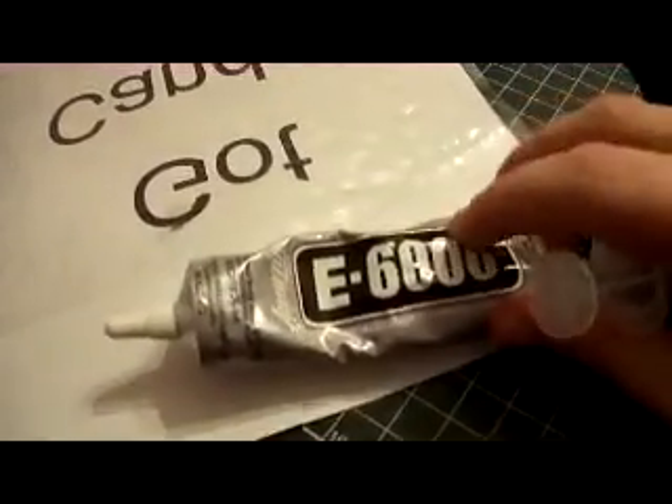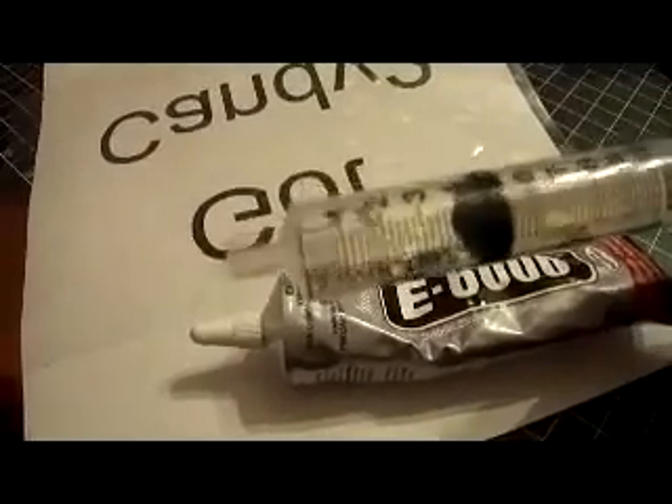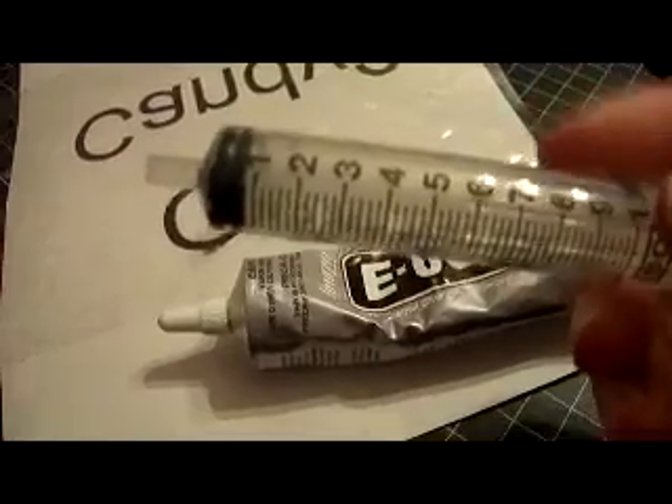Now if you don't have hot fix rhinestones and only have regular rhinestones, you can use this glue method. This E6000 glue is very, very strong — they also have a similar product called Goop. They smell really bad so use a ventilated area. I use a syringe without a sharp tip and put E6000 inside it. You won't be able to reuse the syringe afterwards because it'll dry up inside, so it's a one-time use. You can get one at the pharmacy or a medical supply place.